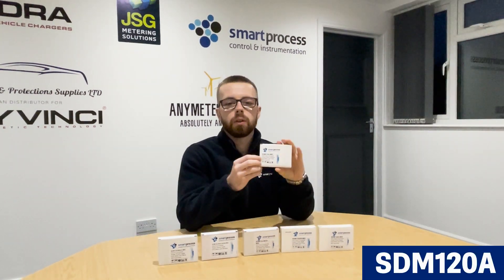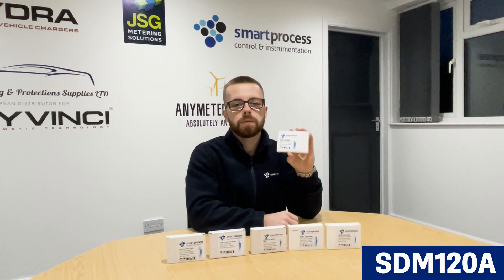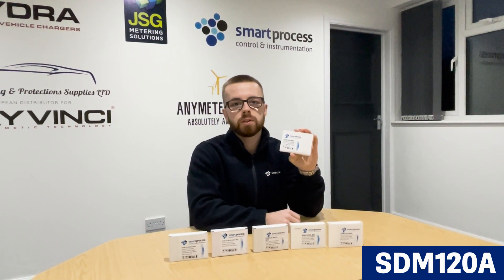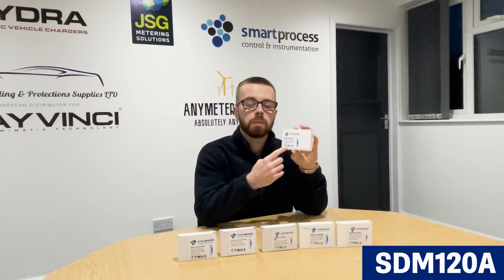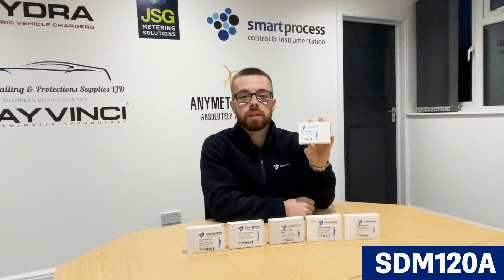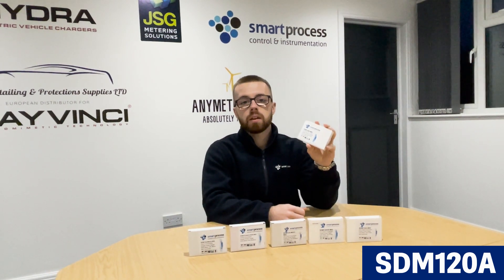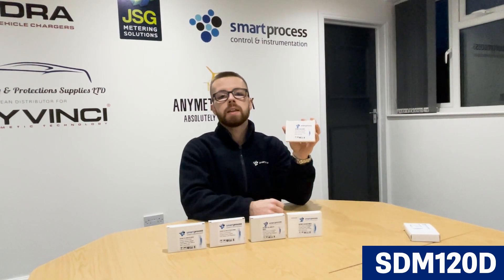The application for this meter is really any check meter scenario — 45 amp direct connected. So any circuit or load that you want to measure that is 45 amp or less, this meter is suitable. It's direct connected, no CT, so it's essentially an inline meter. It's good for anything — any check meter scenario where you just want to check how much energy you're using on a circuit, whether it's a hot tub, a specific circuit, anything that's 45 amp or less, which is generally domestic applications.